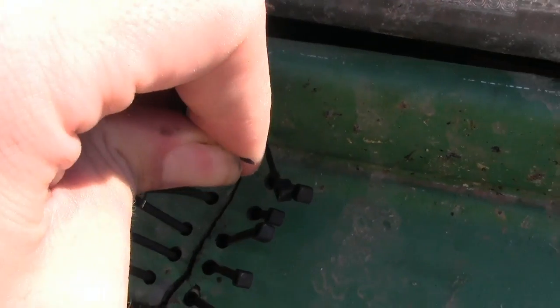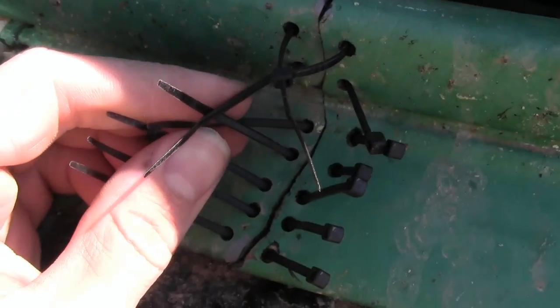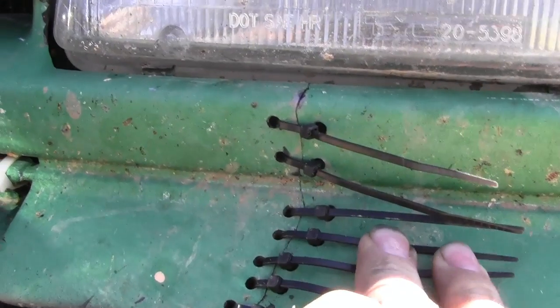Now that I've got them all the right direction, I can start zipping them tight, which is much easier to do with two hands. So I will do that and then show you the final results. Okay, I got them all zipped tight. It's good and snug.